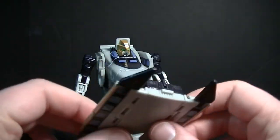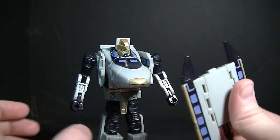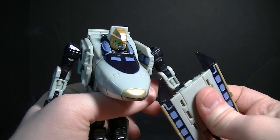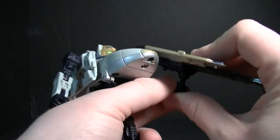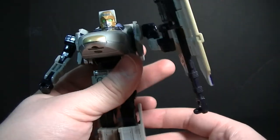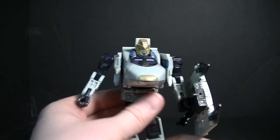Going back to the weapon — it's a shield and missile launcher. You can plug it in like this to use it as a gun, but I usually like to keep it held as a shield off to the side, kind of like a buckler shield. I just think that looks better that way.